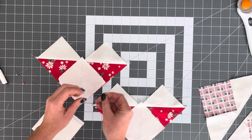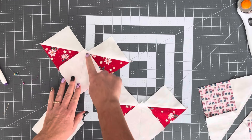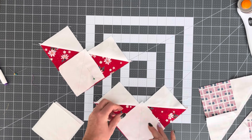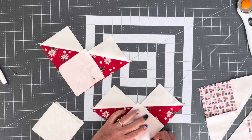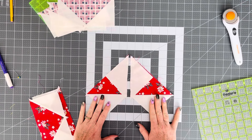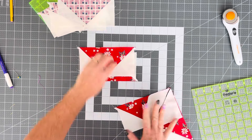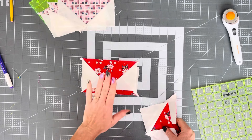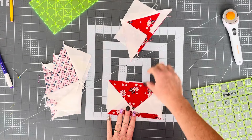We're then going to put our next background square on each of them at this corner. I'm going to pin them into place just so that they don't move on me, and I'm going to sew down both sides of this line as well. We're going to cut them open on the line, and then iron them open. This is our piece — I've cut it open. When you have them all ironed open like this, you're going to end up with four flying geese. So I have my four flying geese here and my four flying geese here.